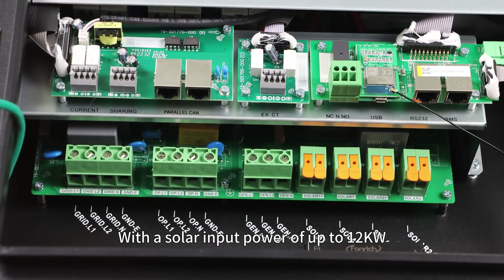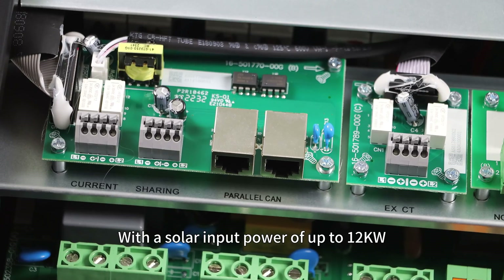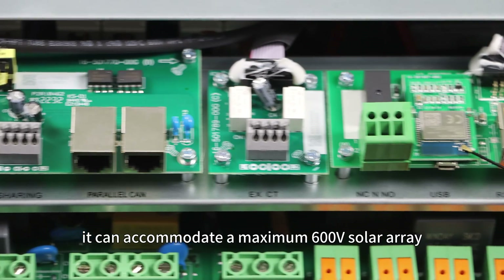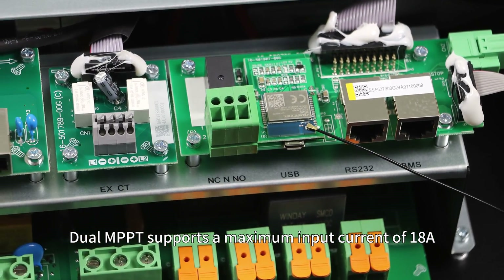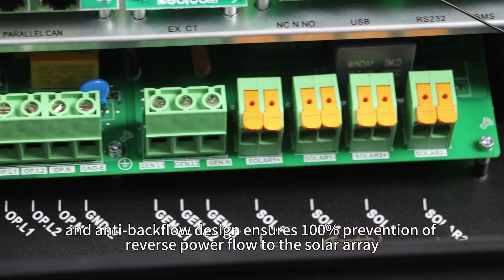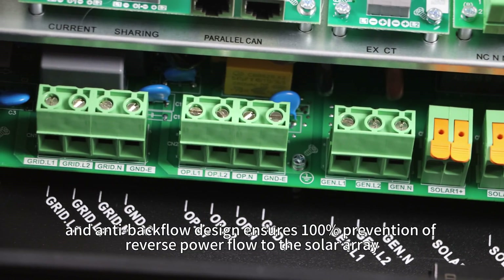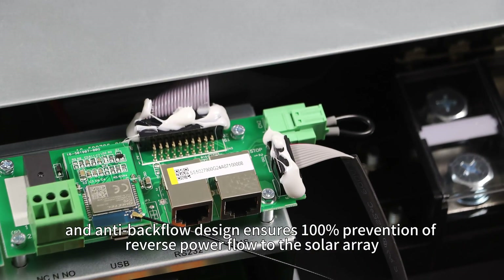With a solar input power of up to 12 kW, it can accommodate a maximum 600V solar array. Dual MPPT supports a maximum input current of 80A, and an anti-backflow design ensures 100% prevention of reverse power flow to the solar array.